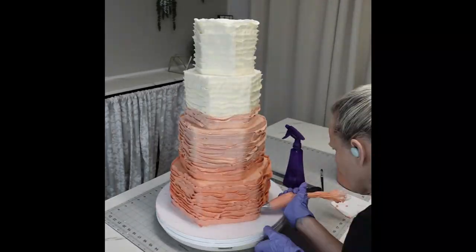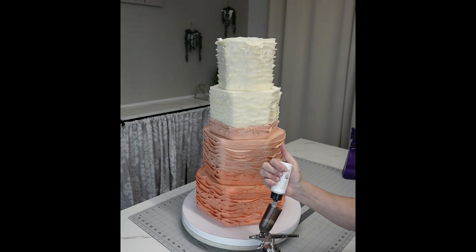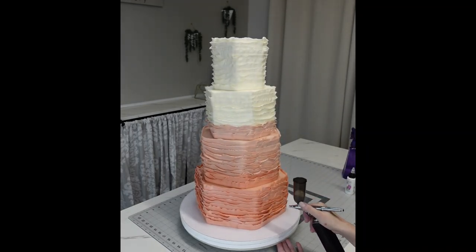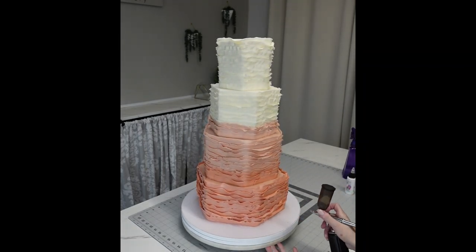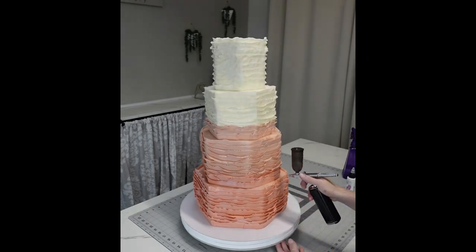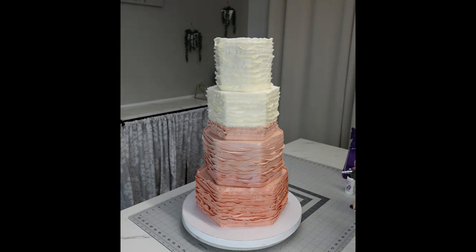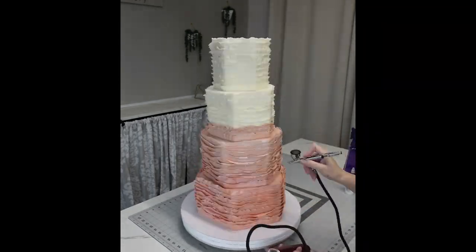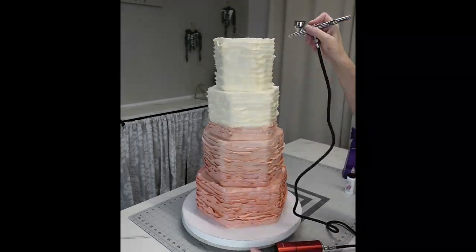I'm going to do this all the way to the bottom. A little trick: once you get your ruffles on, leave it at room temperature or in the refrigerator for about 10 minutes to let it crust over a little bit, and then you can push those ruffles into place. Then I'm using my airbrush to do the pearl sheen. You can see the difference before and after I added the pearl — before it was just a pretty ombre, but now it looks more satiny. I like pearl because it kind of neutralizes colors.